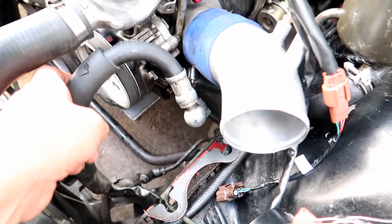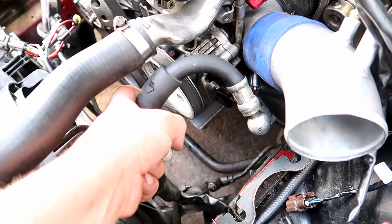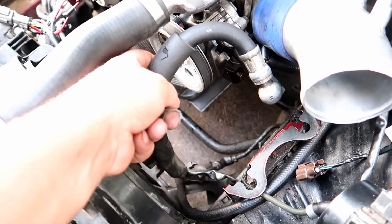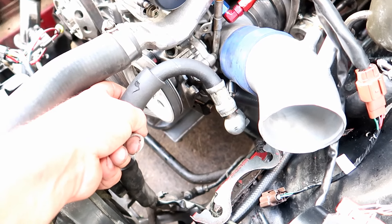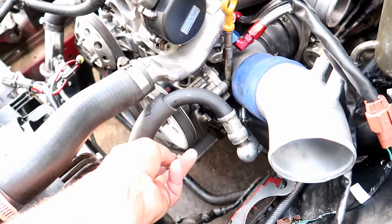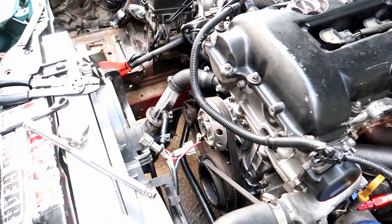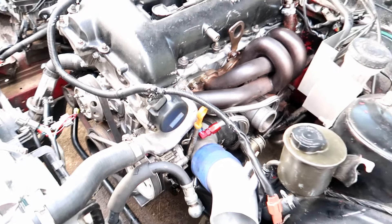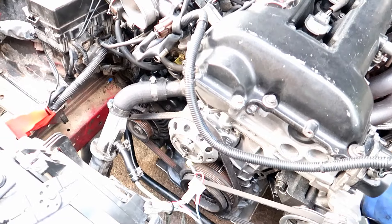Got the power steering on and tightened down. I'm gonna have to pull this hose back — maybe with some zip ties or something — so it's not hitting the pulley. We'll get the fan plugged in, and then aside from all the vacuum lines and stuff for the intercooler, we might be to the point where we can start it.